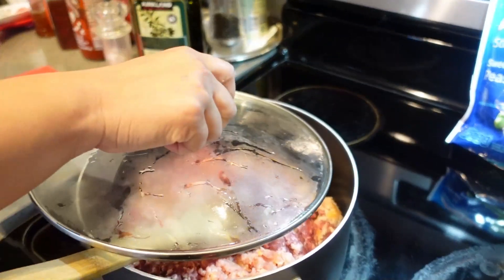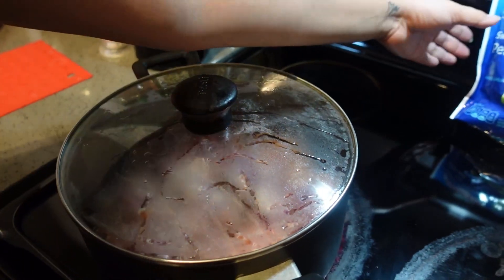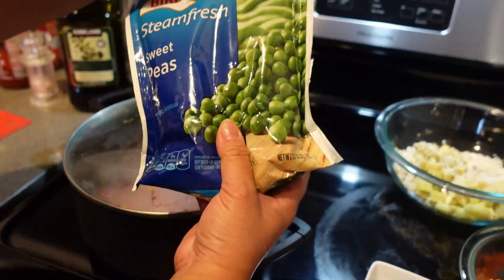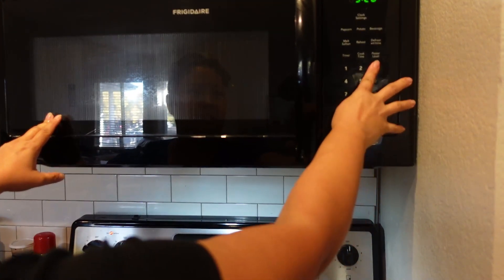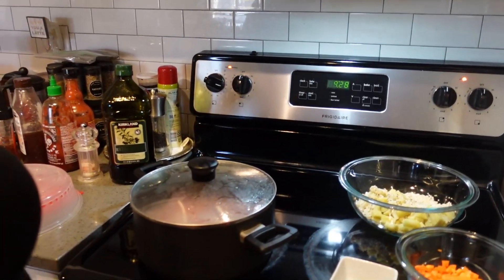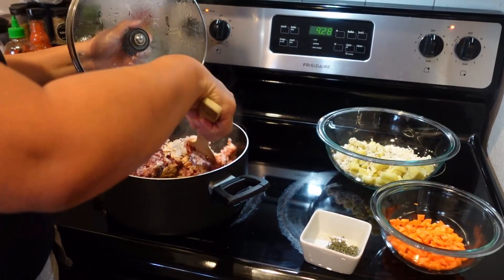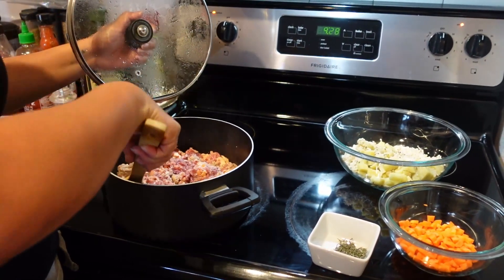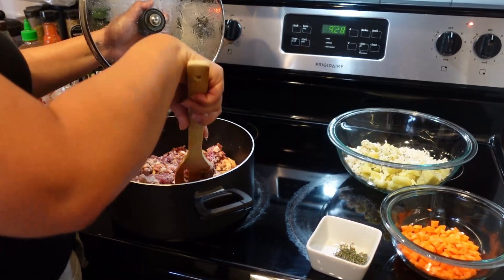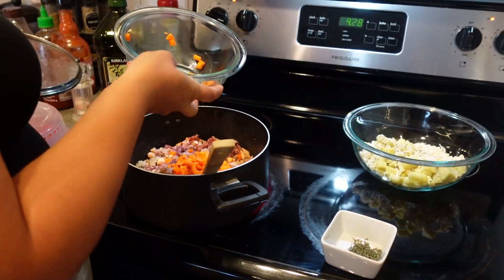I'm going to put a lid on this and let it cook, and while we're doing that we're going to steam the peas — you just throw them in the microwave for about three minutes. Then once the meat is cooking really well, we can throw the carrots in. It's about a cup of diced carrots and they'll need a chance to cook through, so we'll put all of those in there.